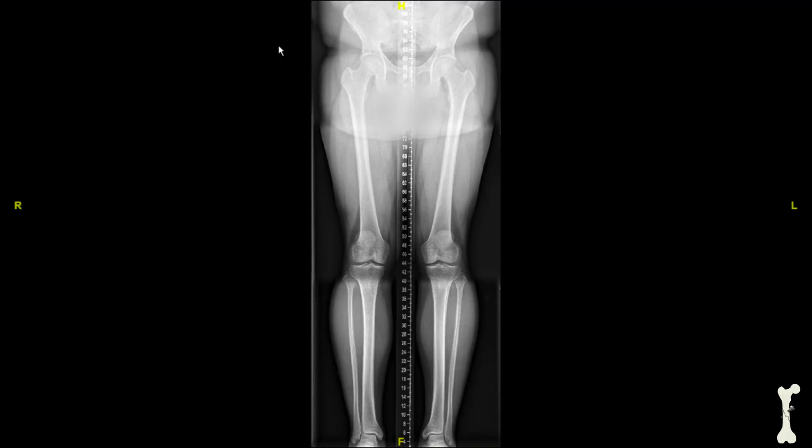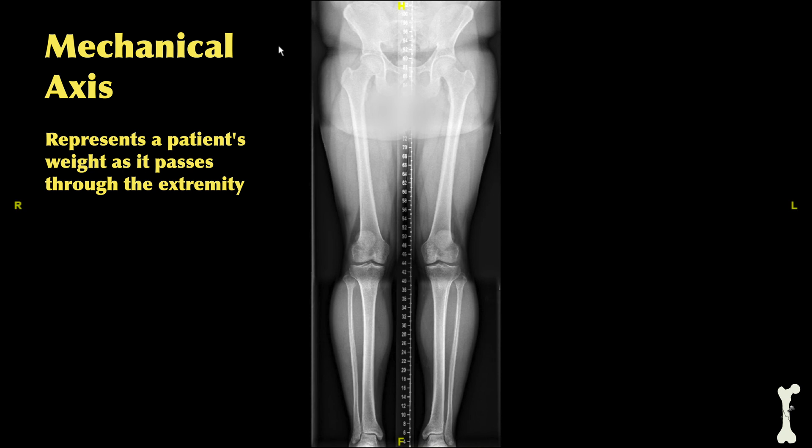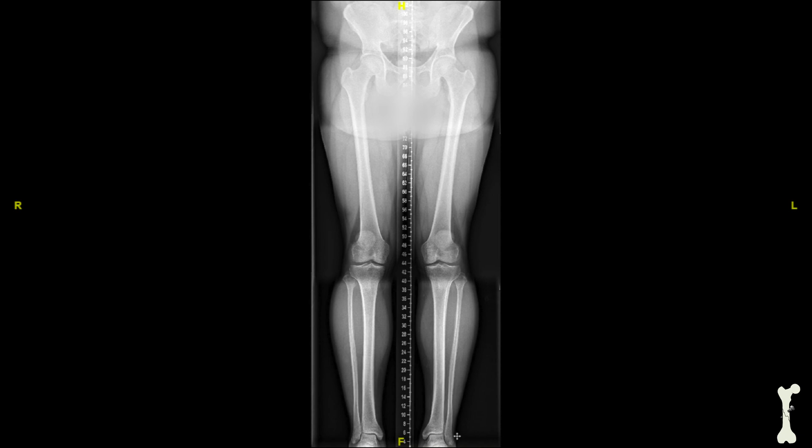Here we're going to look at the mechanical axis for this particular patient. You'll notice that these x-rays include the pelvis, the hip joints, the knee joints, and all the way down to the ankle — it's important to get these x-rays so you can see the entire extremity. To determine the mechanical axis we'll start at the center of the femoral head and draw a line down past the knee joint to the center of the ankle joint.